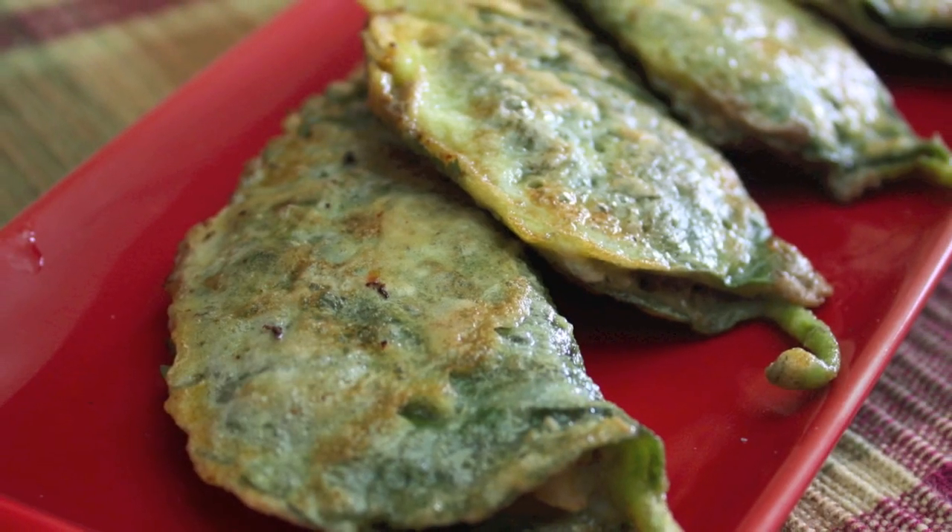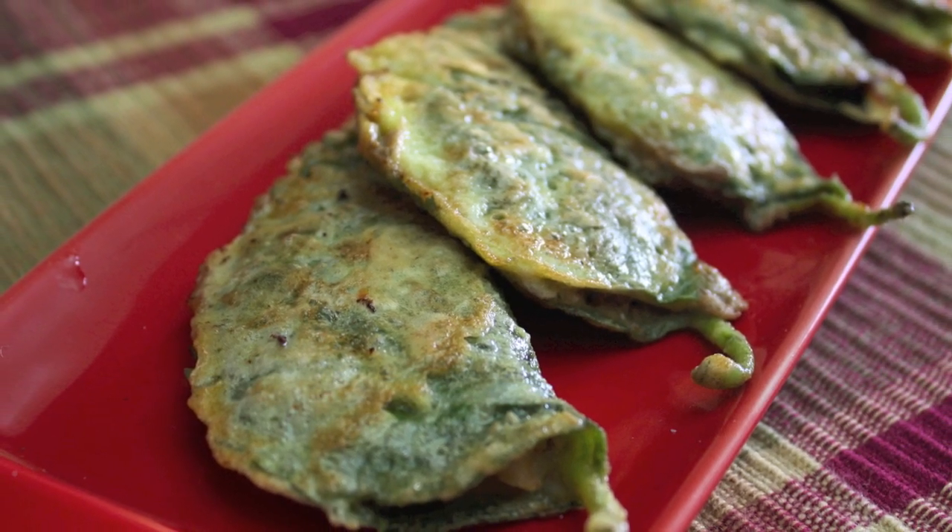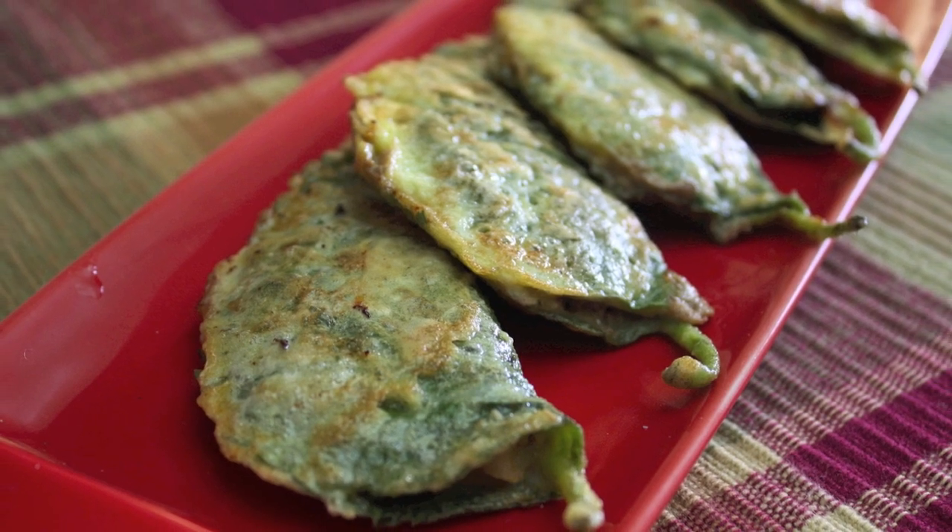We normally make this kind of food during our traditional holidays in Korea. However, you can make this any time of the year. Enjoy!